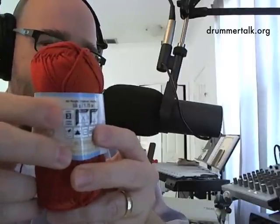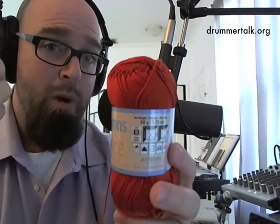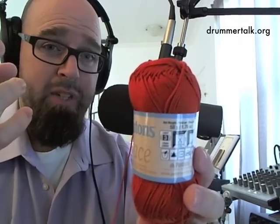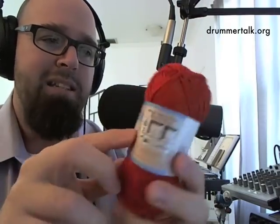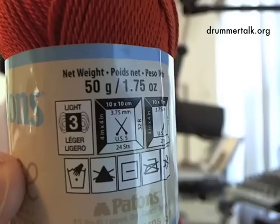The next big thing is yarn. If you walk into Michael's you'll be absolutely overwhelmed with all the yarn possibilities — it's not just color, there's embroidery threads and all different sizes. What you really need to look for is the little number on the yarn indicating its weight. This one says number three. The bigger the weight, the bulkier the yarn is going to be.